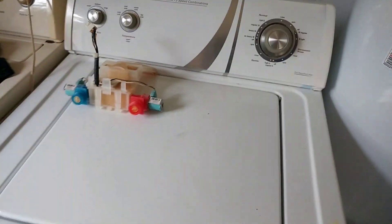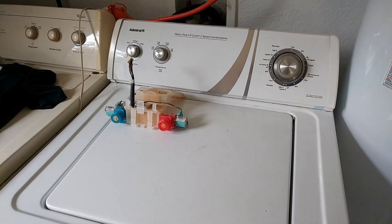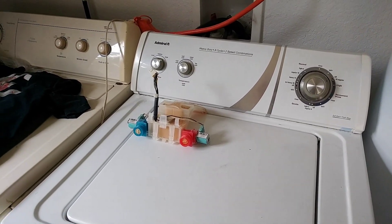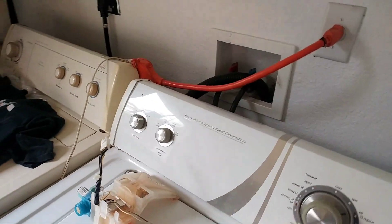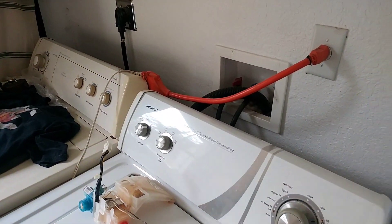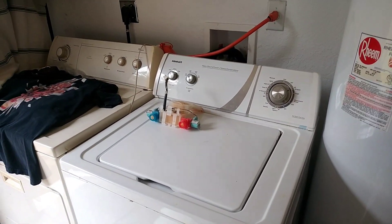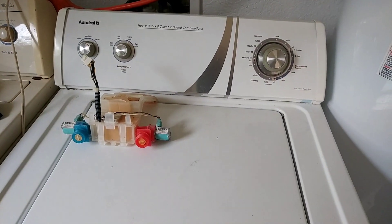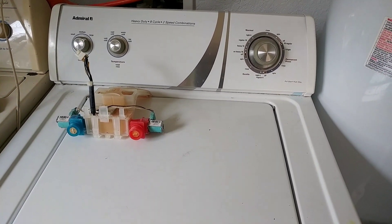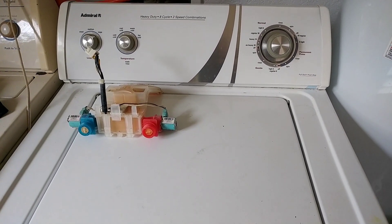I looked for videos on YouTube and could not find one that explained this pump, so hopefully this will help some people. I'm sorry I didn't show you the process, but I'll make another one in three years when I have to replace it again. Comment on the video if it helped — it worked for me.